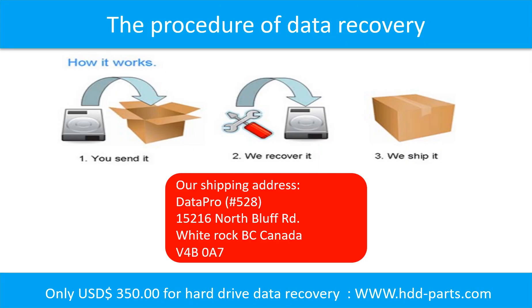This picture shows the procedure of how we do data recovery for our clients. First, the client sends their hard drive to us. Second, we do the recovery. Third, we ship the data back to our clients.